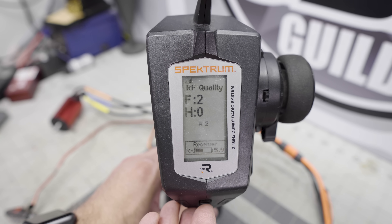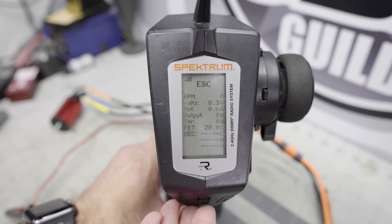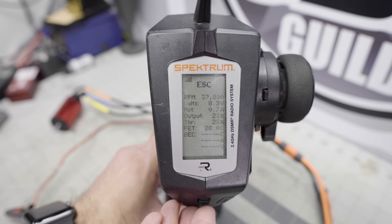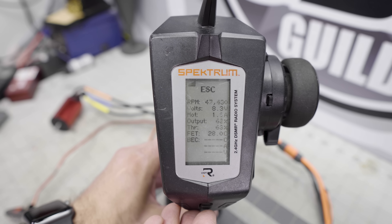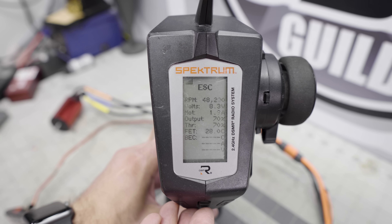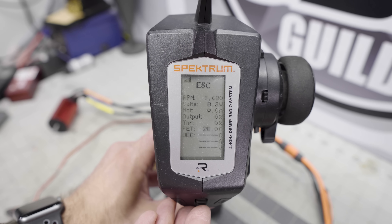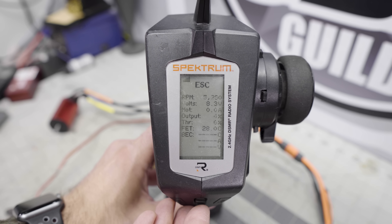You can also see the RF quality — I have no idea what any of that means. As I accelerate, you'll see the RPMs go up, how many amps the motor is pulling, and the output and throttle percentage. And all those numbers keep changing as I accelerate further — it's really quite interesting to be able to follow all this data.